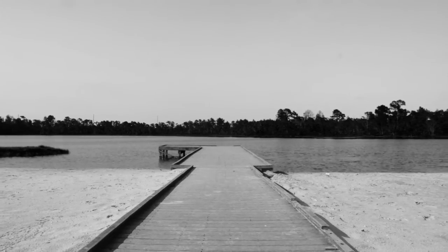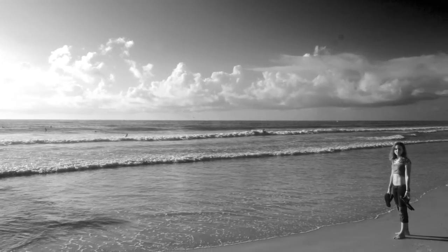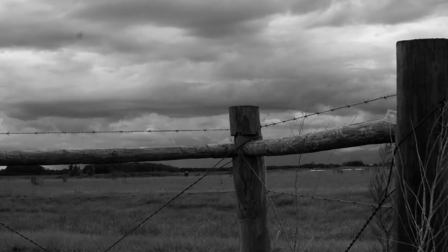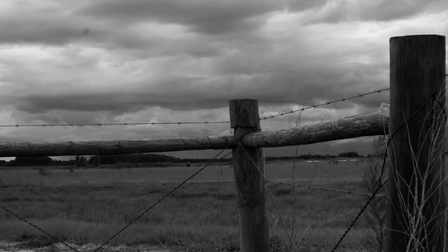Depth is always a great thing to pay attention to in your photos. Rather than shooting an image with everything on one plane of focus, try to incorporate different layers, such as a foreground, middle ground, and a background. Something that will add depth to your photos with a nice look is shooting an object close up with a wide angle lens. This will bring the focus up close and leave a deep plane out of focus in the background.